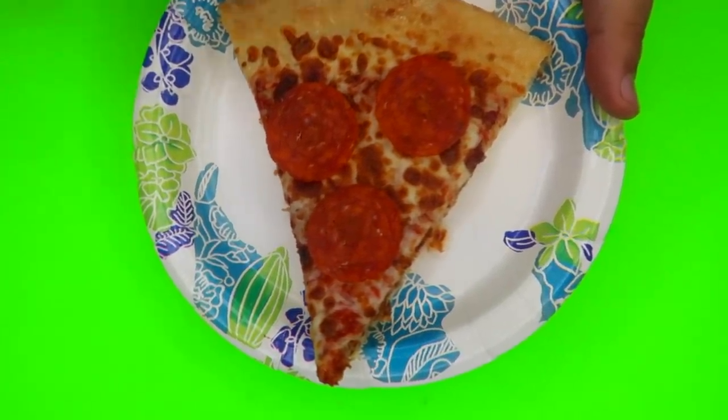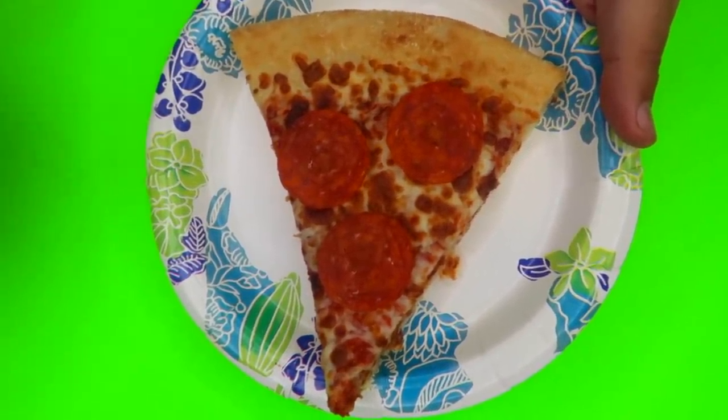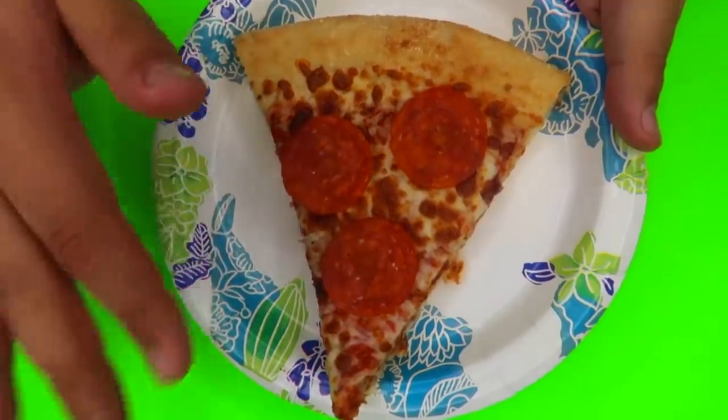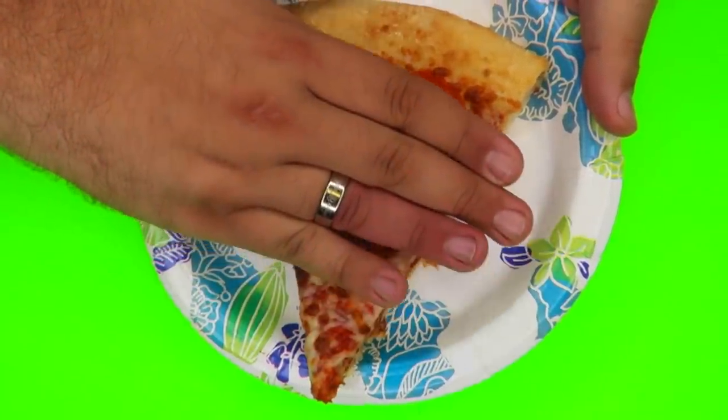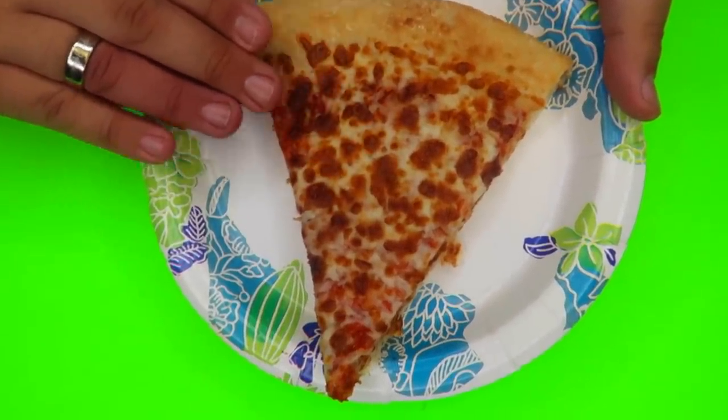We've got a piece of pepperoni pizza here, but let's say your friend changes their mind and they want cheese pizza instead of pepperoni at the last minute. Well, that's no problem — we'll just use a little magic. If you just wave over the pizza, it will magically change into cheese.